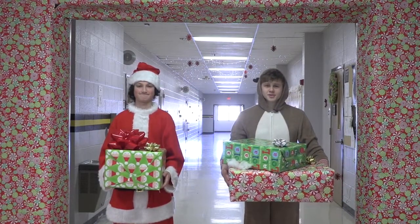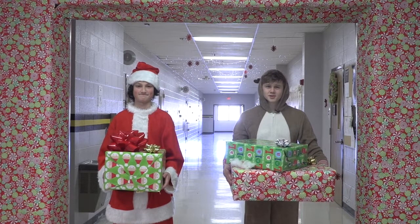But wait, I feel like something's off. Now that we're in the Christmas spirit, let's go get some input from the students.